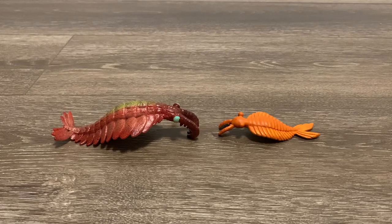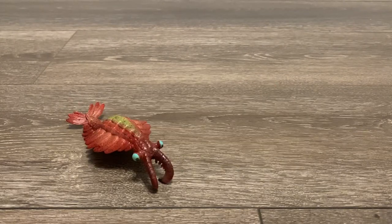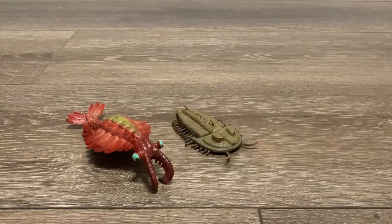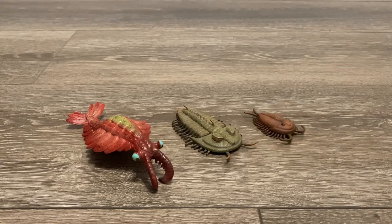Starting off with our comparisons, here is the only other Anomalocaris figure I own — the one from Safari Ltd.'s Cambrian Life Tube — and here is the rest of the Cambrian Life Tube. Here is the Collecta Redlichia Rex and the Collecta Olenoides from the Prehistoric Marine Tube. Both of these are Cambrian trilobites.